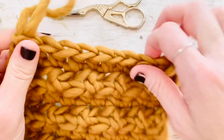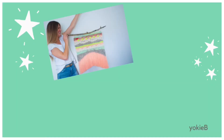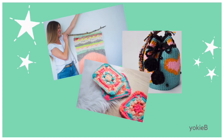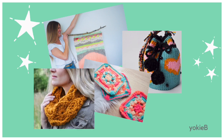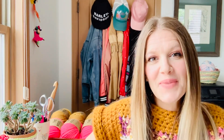So those are just a couple of ways that you can play around with the front post half double crochet. You can find lots more crochet tutorials and free patterns on the Yoki B blog — I will add that link in the description box below. If you enjoyed this video please give it a thumbs up and subscribe for more videos and tutorials like this one. Bye!